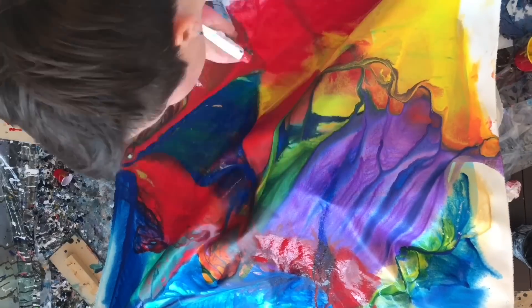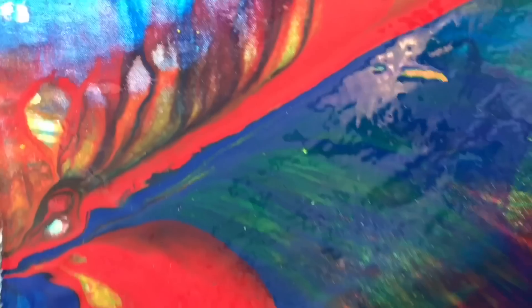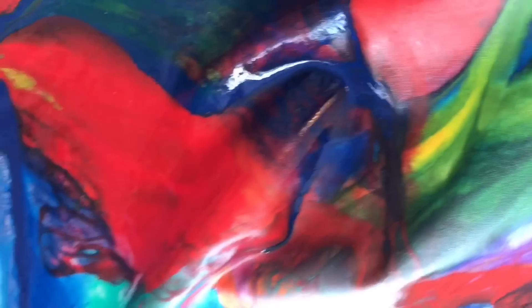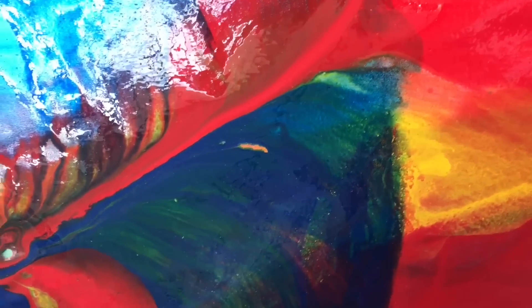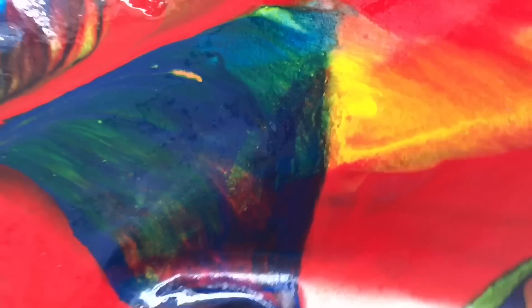I'm going to varnish this for sure when I'm done. I'm going to buy the frame today, and after I do the last layer we're on the home stretch, so I'm pretty excited about that. I hope you continue watching this crazy painting with me — thanks for watching! If you liked it, remember to hit like and make sure you've subscribed to my channel. Have a great day, bye!